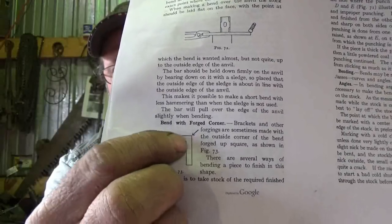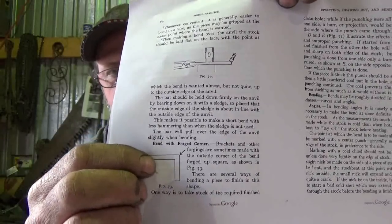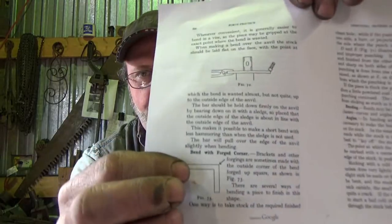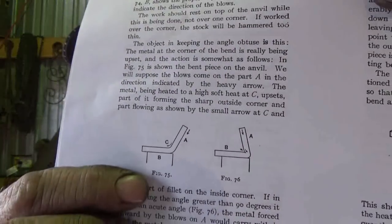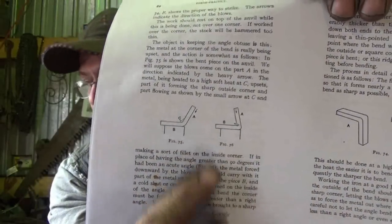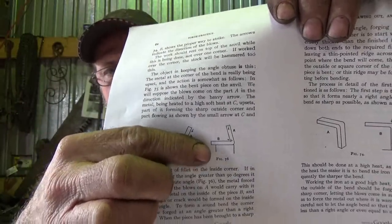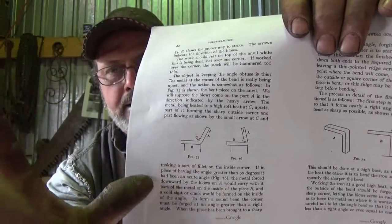He mentions two ways to do it. First, you have to have more meat in the corner. Normally on a bend you'd have a radius and a little extra meat, but you need to upset the steel in both directions, making that corner a little fatter than the rest of the piece and then draw that out. Another method is actually starting with a piece thicker than what you want the finished piece to be, going ahead with a normal bend, and then forging that corner while thinning the steel out.